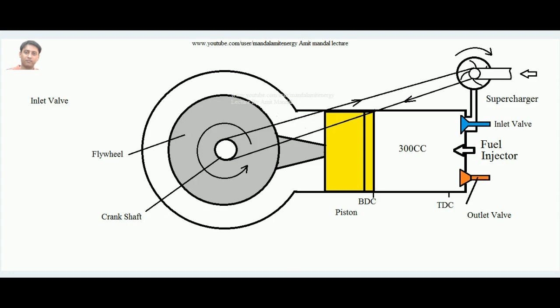Another way is using a turbocharger. In the exhaust stroke, high-temperature exhaust gases come out of the cylinder. In a CI engine, the exhaust gas temperature can be as high as 450 degrees centigrade. This means the exhaust gases carry significant heat energy, and that heat energy can be converted into work by the help of a suitable device.